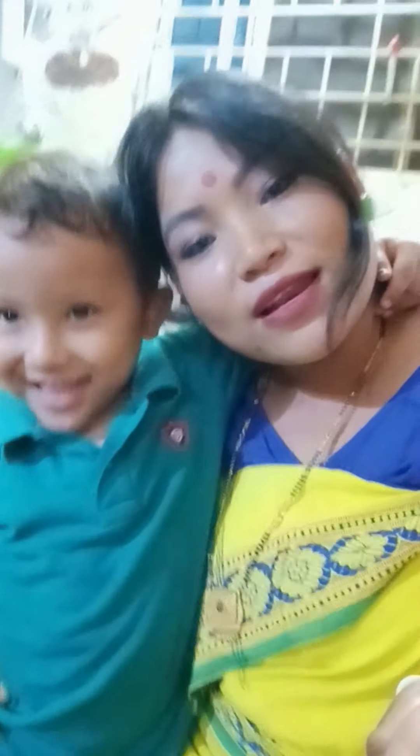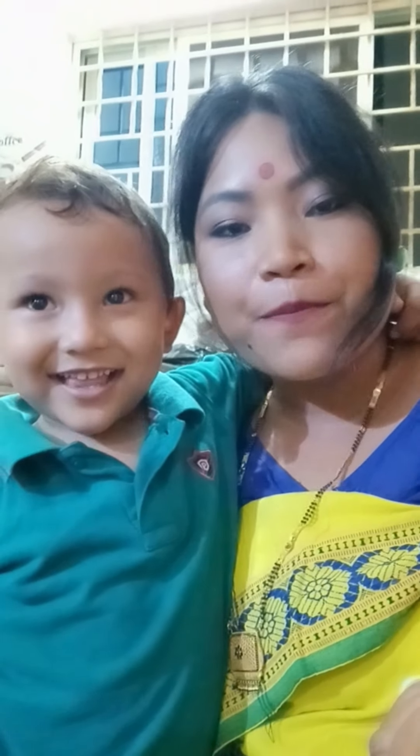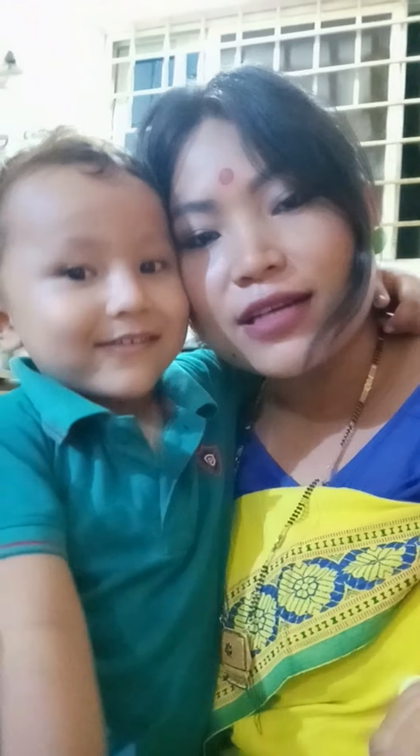Today we are going to make Boro style Maslankar flour with chicken. Let's see how I make this flour.